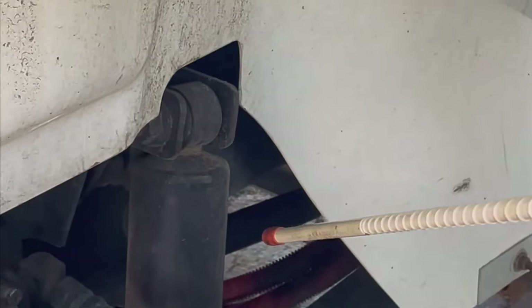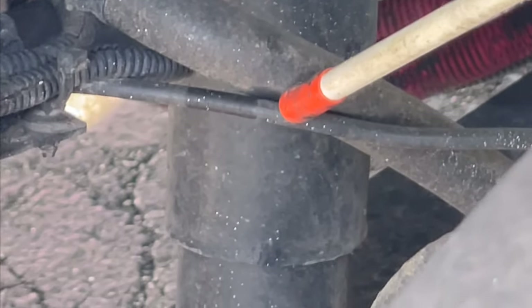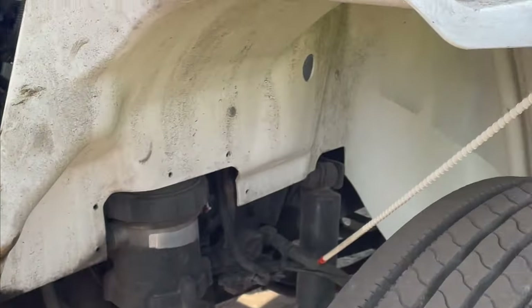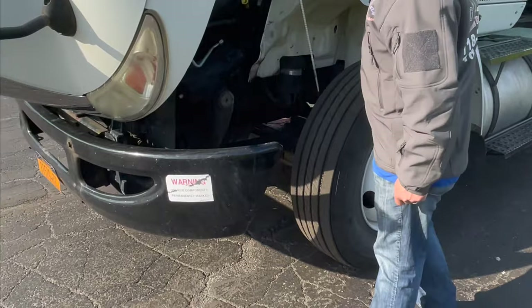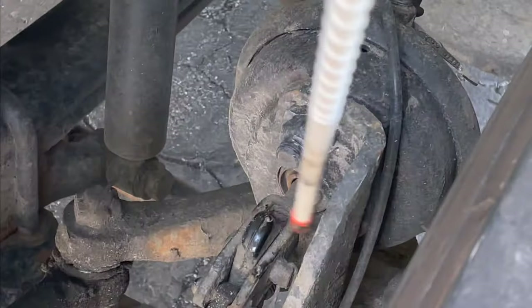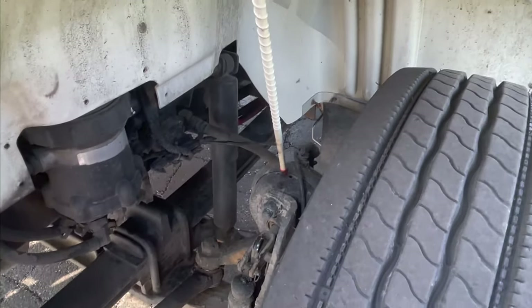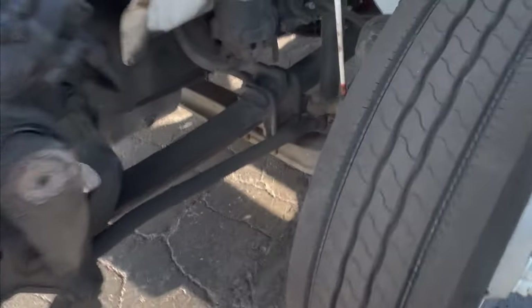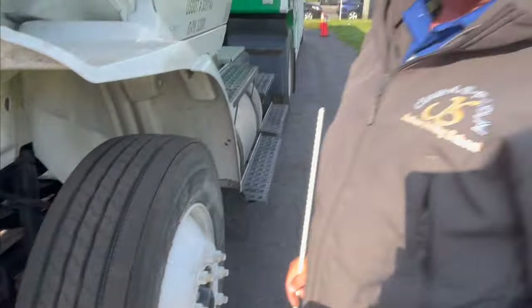The shock absorber: securely mounted from top to bottom, no oil leaking. Next, we check the brake parts. First, the brake hose carries air, and the ABS line is securely connected to the ABS sensor. Both: no cuts, no chafing, no cracks, no leaking, no missing fittings on the cabinet. Next, the brake chamber: securely mounted, no dents, no cracks, no leaking, no loose or missing clamps. The slack adjuster and push rods: push back hands — must not move more than one inch. The slack adjuster and push rods are securely mounted, no cracks or dents.